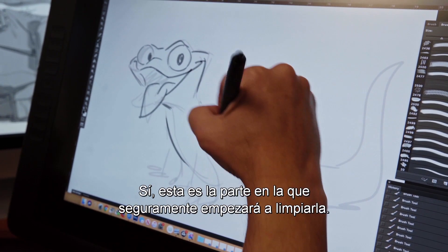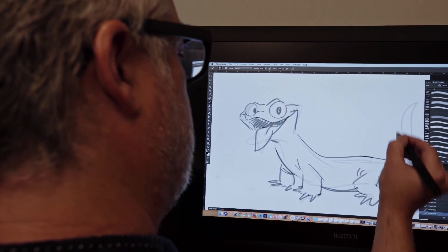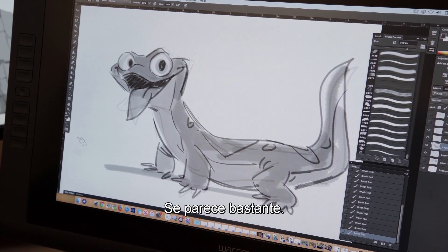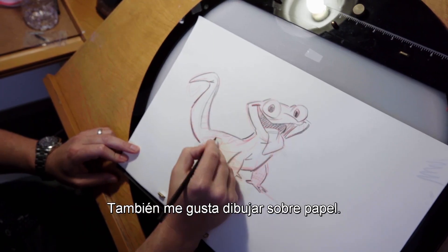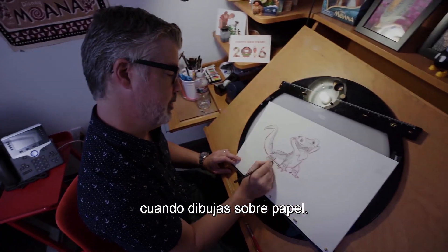That's like my first layer. This is the part where I'll probably start to clean them up a little bit. I also like drawing on paper — I feel like something slightly different happens when you draw on paper.